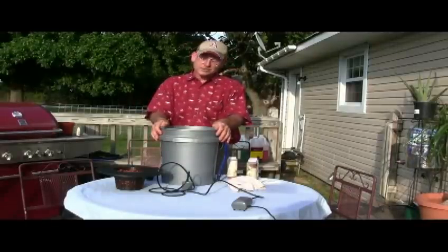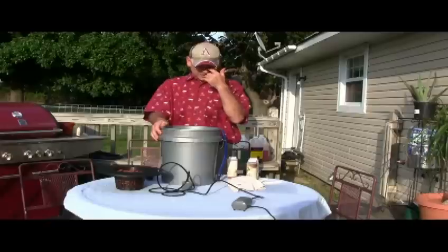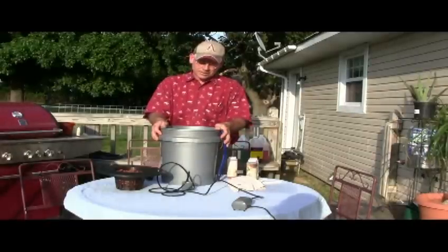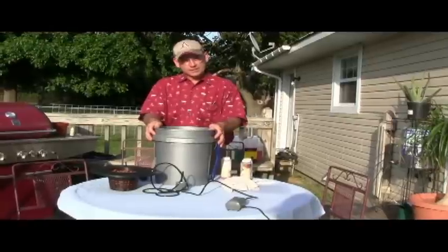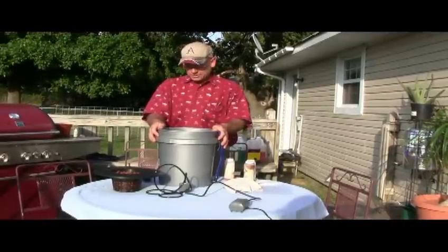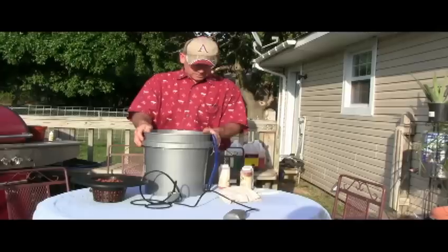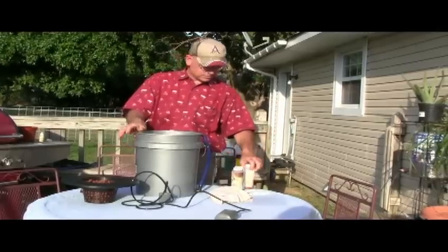Some plants may like a little bit stronger concentration. I've had it as high as 1,400 or 1,500 before, and that seems a little bit high, especially for peppers. That's around 600 parts per million, and just a three-part solution.